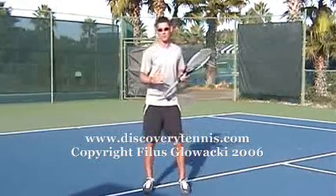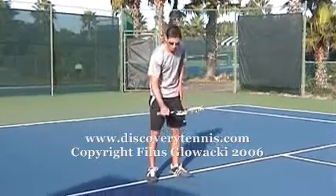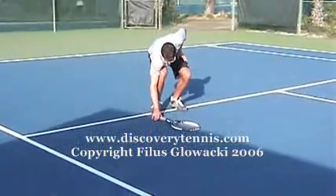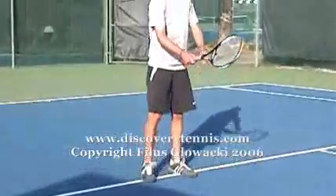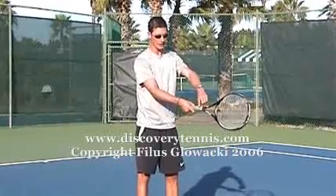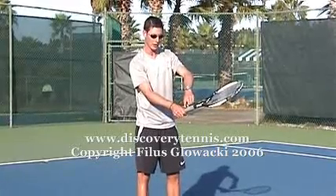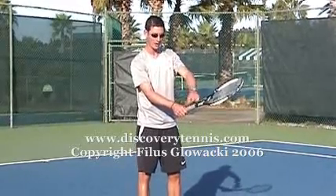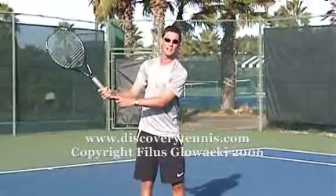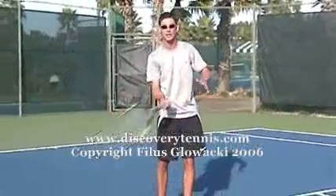For the semi-western grip, what we're looking at is placing the racket down on a very flat surface like the court, drop the racket down. We're then going to place your hand right on top of the racket, grip it and simply pick it up. On your grip, you have different planes — the top plane is one, second two, three and four. This here is my base knuckle. My base knuckle goes between three and four, and that is called the semi-western grip. If you look at my little finger, it's very close to the butt end of the racket — again, this allows me to get maximum swing on the ball.